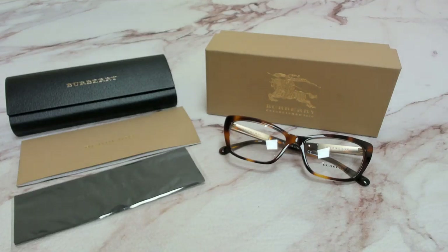Hi everyone, greetings from iSpecs.com. I'll be demonstrating Burberry Eyeglasses, model BE2236F, color code 3316.